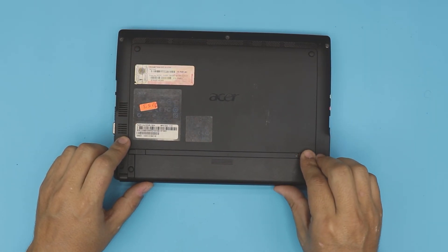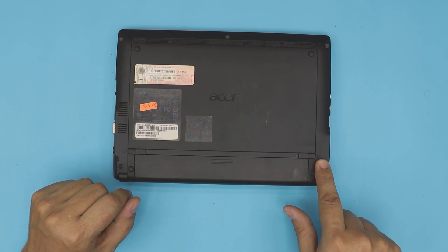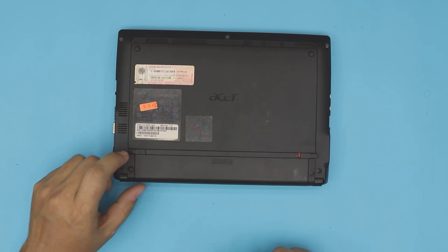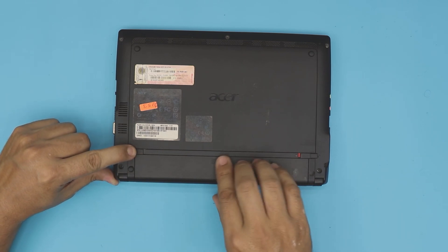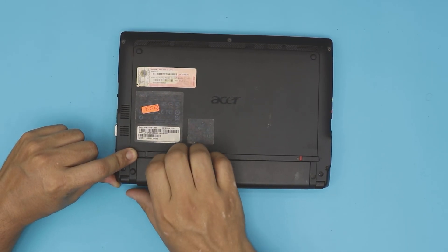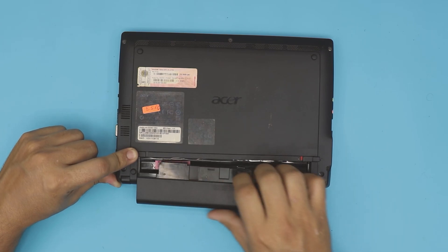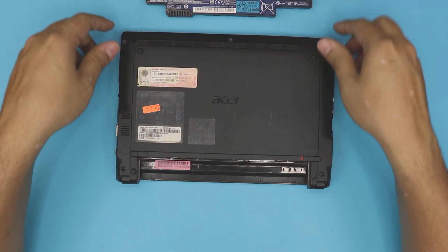First, you want to flip it over and remove the battery. To remove the battery, pull this trigger towards the unlocked position, and the other trigger you want to pull it back and hold it, and then pull the battery outward like that while you're holding this.